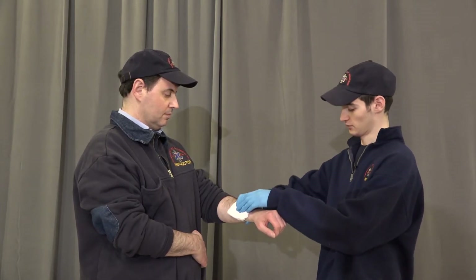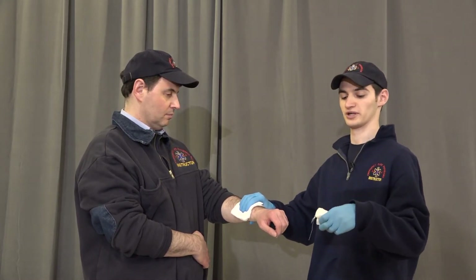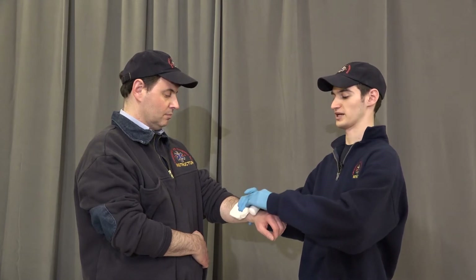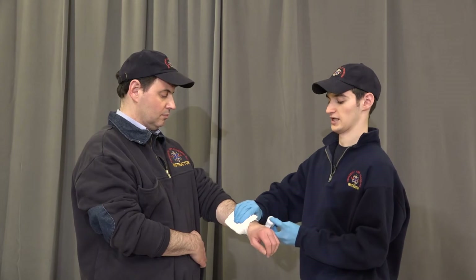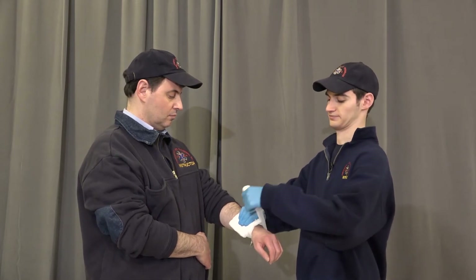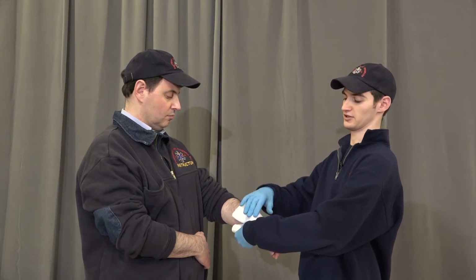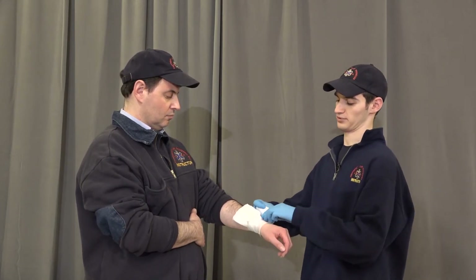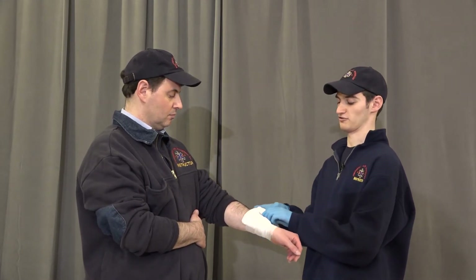If it continues to bleed, we're going to take a piece of roller gauze and make a pressure bandage. We're going to start by anchoring the bandage on the dressing, roll around once, and drop our flap that we left to anchor.